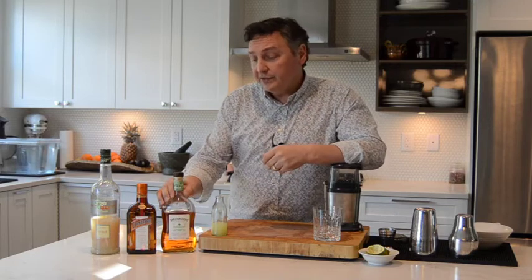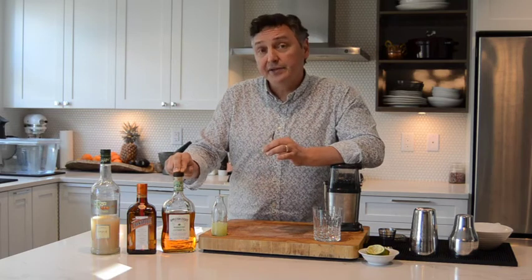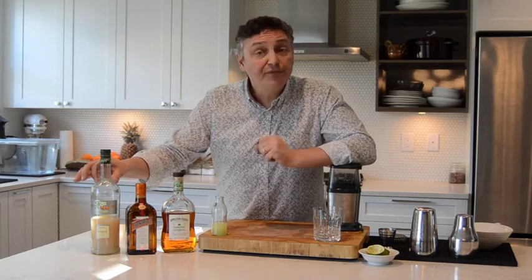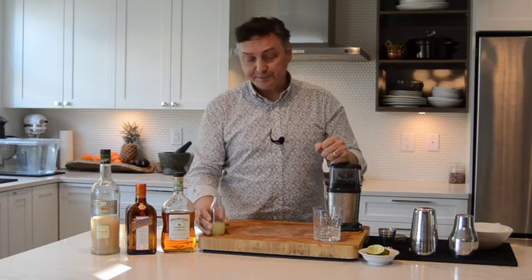To replace that, we're going to be using another Jamaican rum, the Appleton Estate Signature Blend. It also called for a dry curaçao; to represent that today, we're going to be using Cointreau. A must-have in a Mai Tai is orgeat — an almond syrup with a little bit of orange flower water and rose water. And last but not least, some lime juice. The original recipe also called for a little bit of demerara syrup, so the recipe will be slightly adapted by increasing the amount of orgeat just slightly to compensate for that missing ingredient.